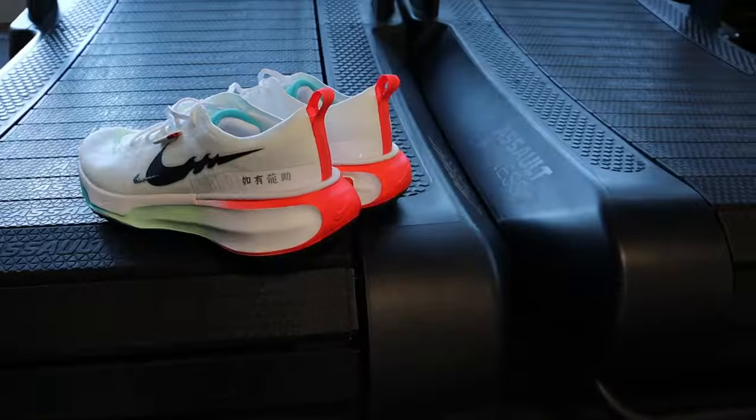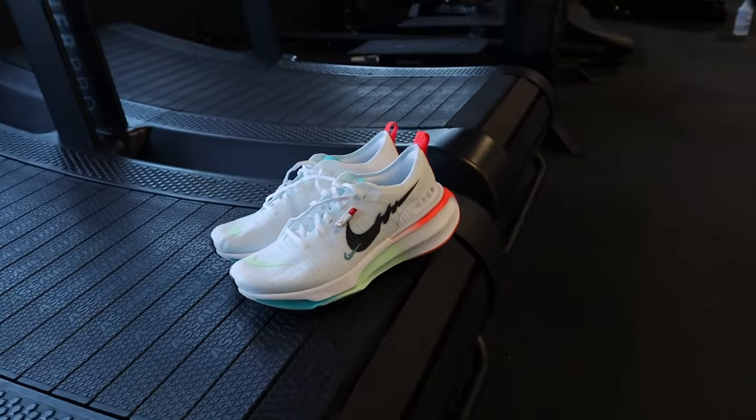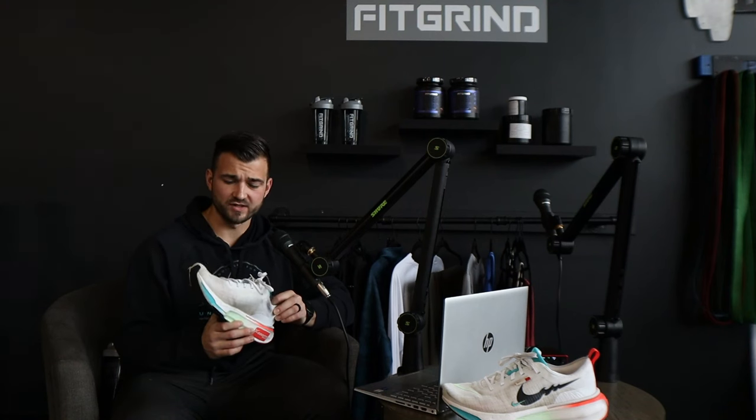Adding to that, one thing I also like is the knit design on the top of the shoe. Just like you'd see on a Flyknit, it's a very lightweight material. With the big cushion on the bottom, if you had a heavier material on top it would add to the weight of the shoe, so I like that they used a lighter knit fabric on top, similar to what you'd see on Nike Flyknit or other Nike running shoes.